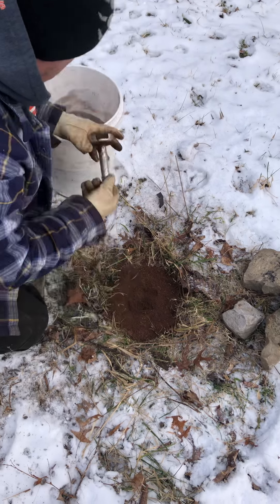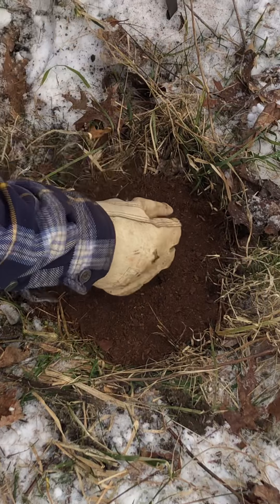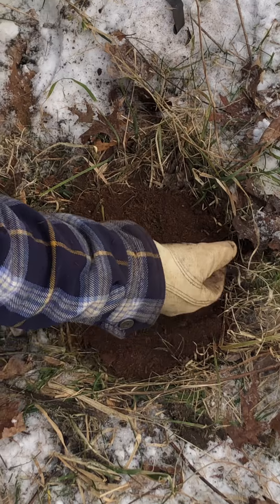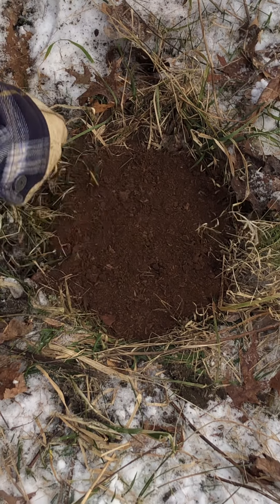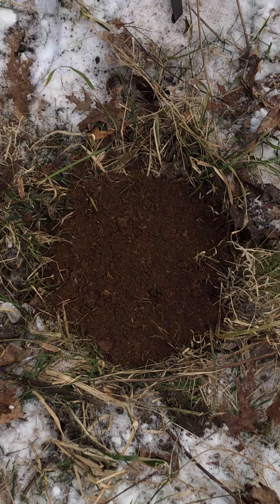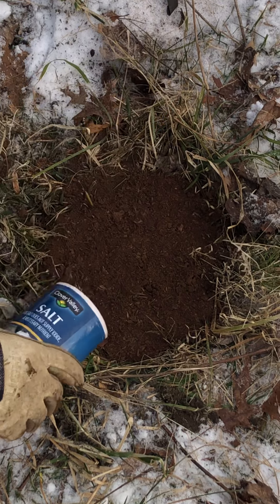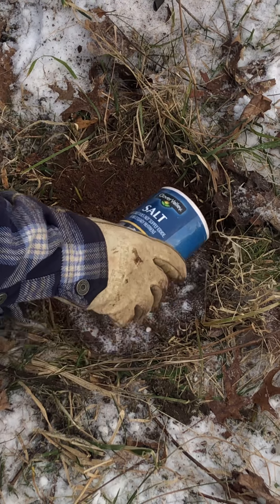Pull my cap out. Cover that up just a hair. So technically right now, the only really soft spot in this trap bed is right where my pan is. I take salt one more time — really heavy.